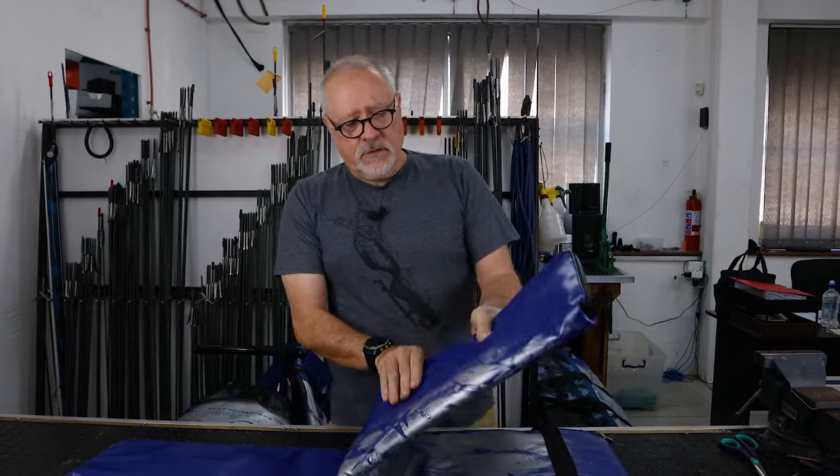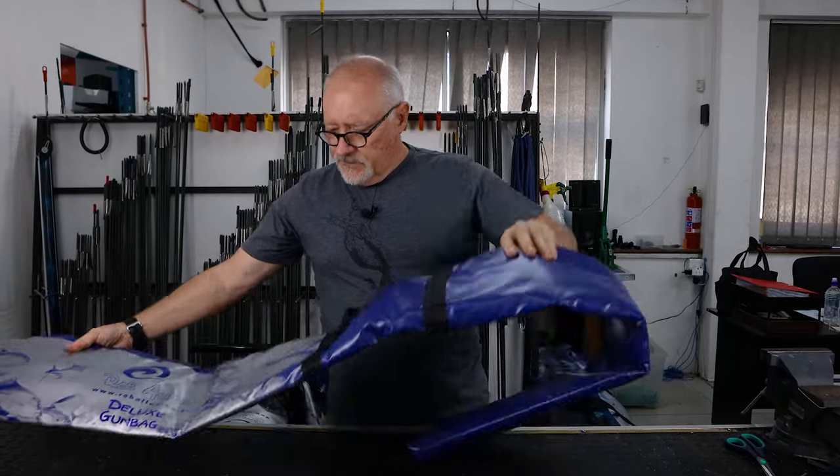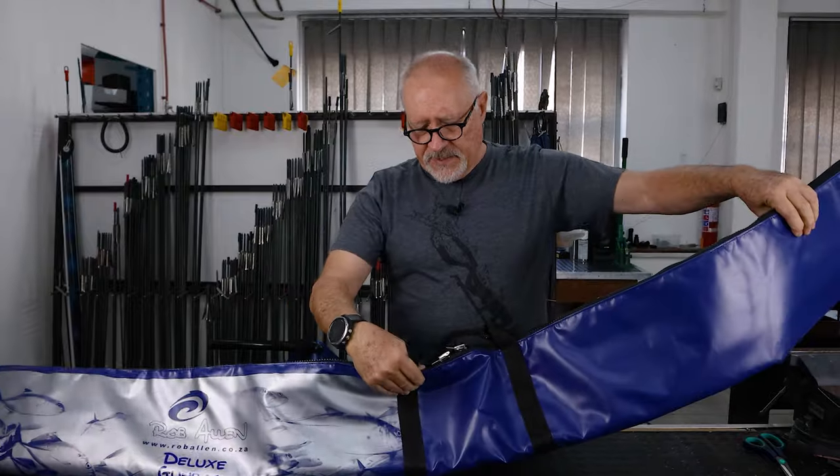We then have a padded one with quite a lot more protection — same size, same principle, big zip.